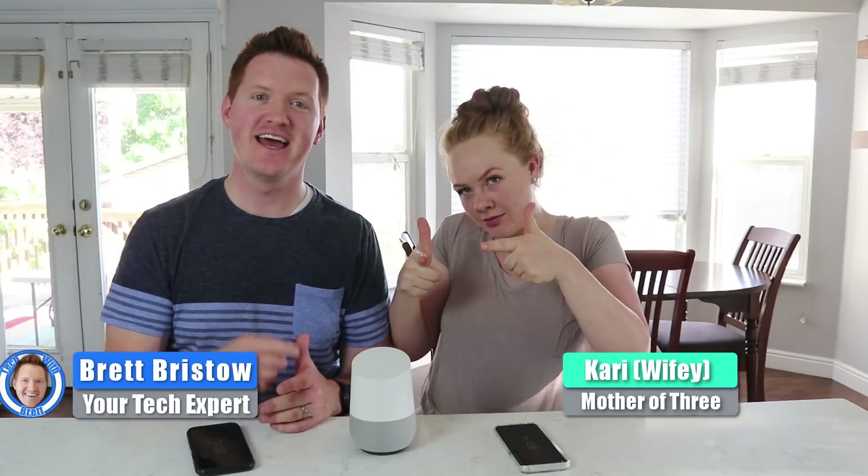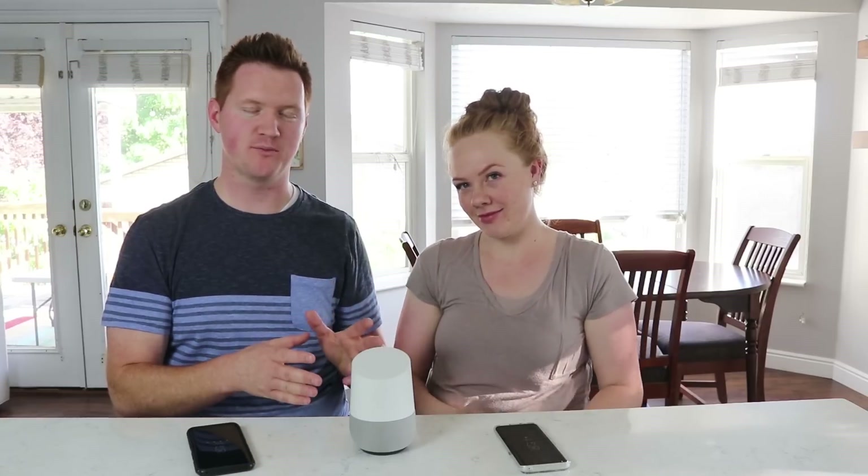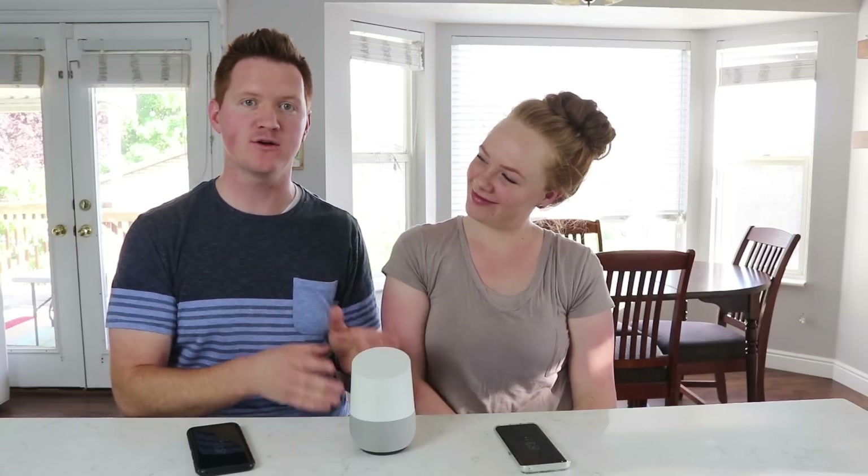Hey everybody, welcome to Tech with Brett, where we help tech work for you. When you use multi-user support, this is able to give you a unique response to each person that you have set up. You can set up to six people on your Google Home, and this will work with music you want to listen to, flights, payments, Google Shopping, or calendar events — unique to the person asking the question.